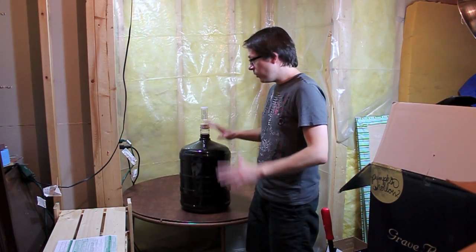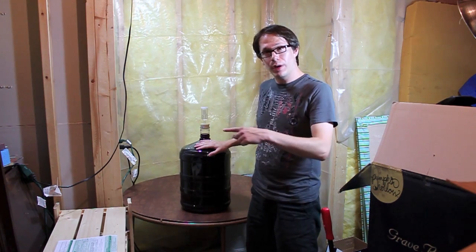Hey YouTube, Joe here. So we are now at the time to bottle this bad boy.